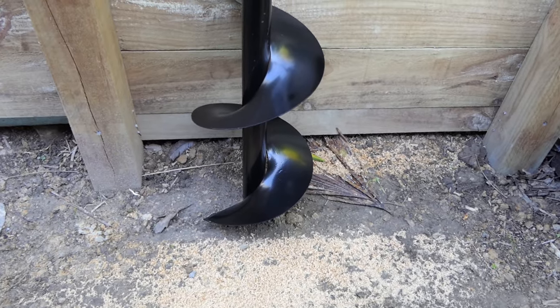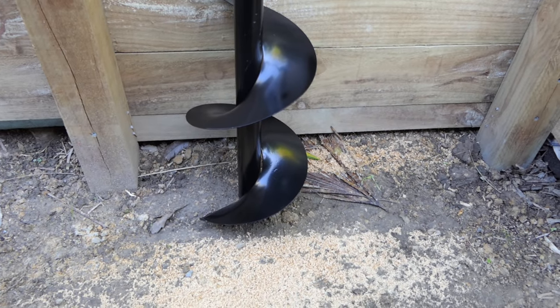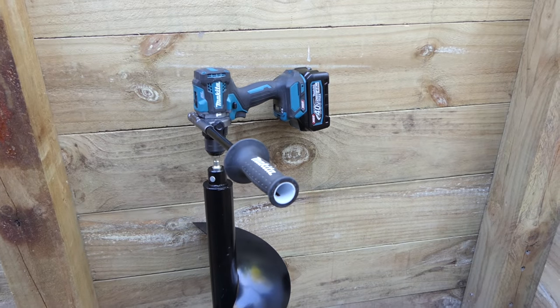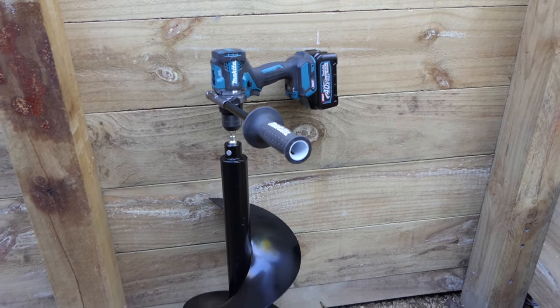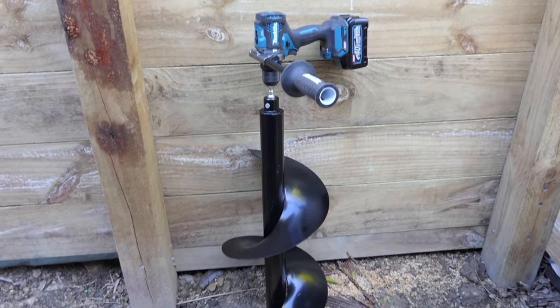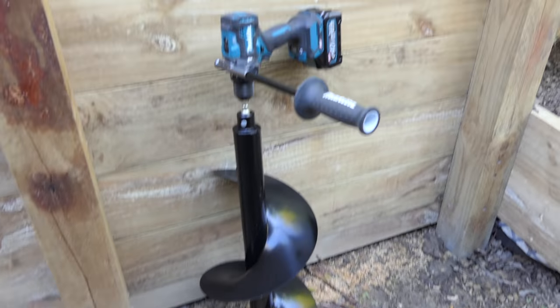Okay so what do you reckon? Do you think this 300mm bit, one foot in diameter, do you think this can be driven by the Makita 40 volt hammer drill, the HP001G? What do you reckon? It's quite substantial compared to the size of that poor little drill.